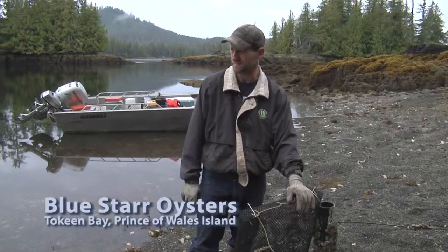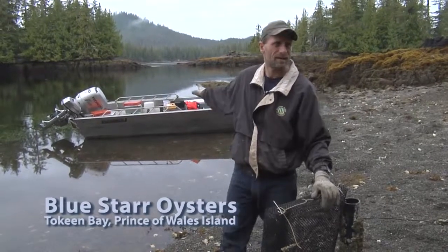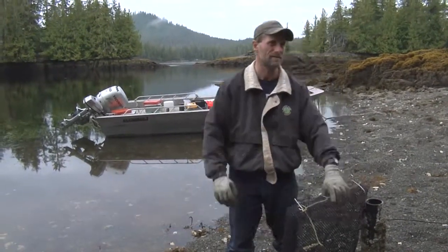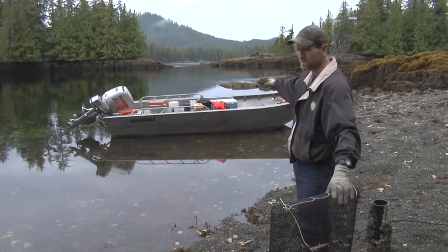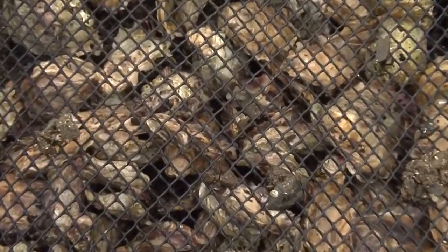So you get a bunch of seed and I've got these bags. It's nice to have a big skiff, or a bigger, flat-bottom one so you can set these in there. But even in this one, it's surprising — I can get like a hundred bags in there with stuff. I get it piled pretty high.